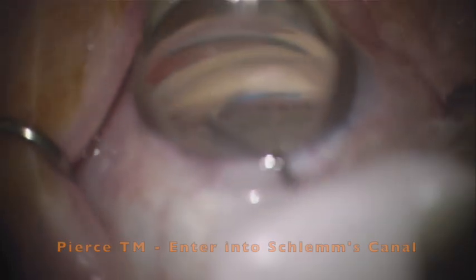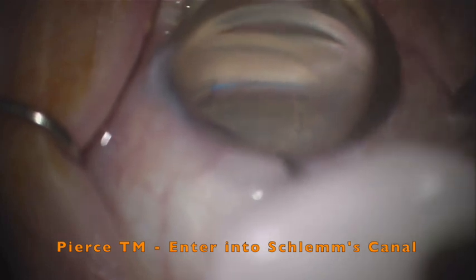When we have used the tip to create a little goniotomy, we can then angle the tip about 30 degrees and then begin to deploy the microcatheter into the trabecular meshwork. This should be done with a good amount of ease when you're in the correct position.